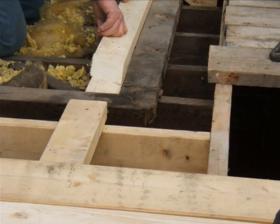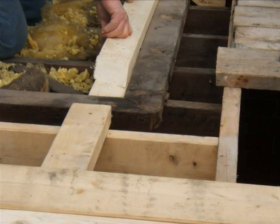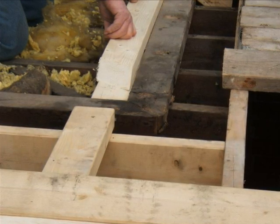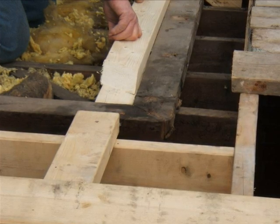Note the difference in positions of the pole plate on the existing and the extension. This is due to the different size of the ceiling joists. Timber sizes are often larger now than on some older buildings.